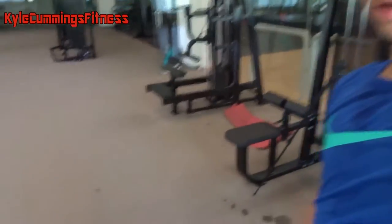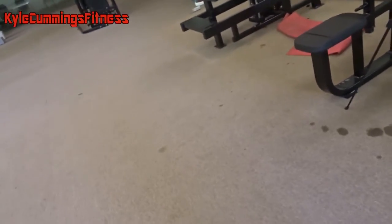The next exercise is going to be broad jumps — basically squat jumps. I would not recommend doing them on this kind of hard surface, but I've got to make do with what I have.